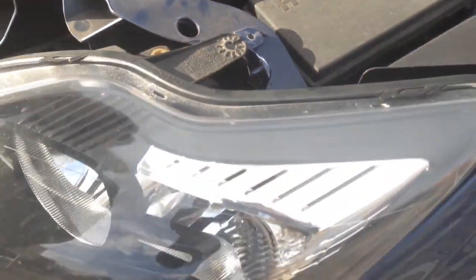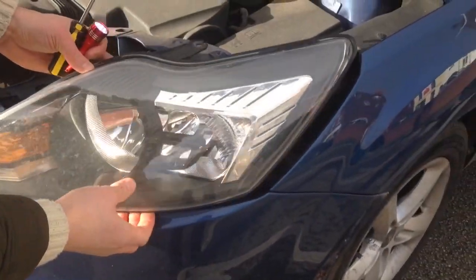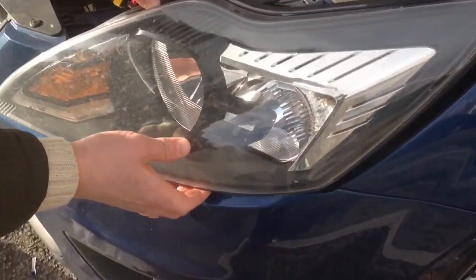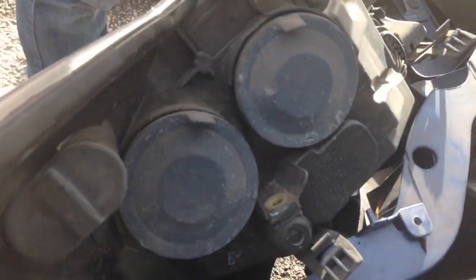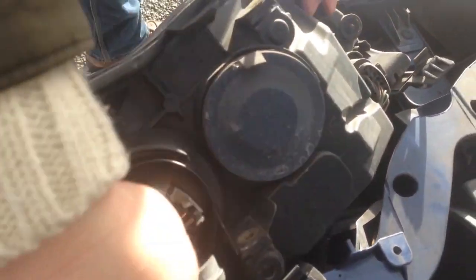There you go. Now that should just pull out. And that's where you replace your bulbs, if you just pull the covers off.